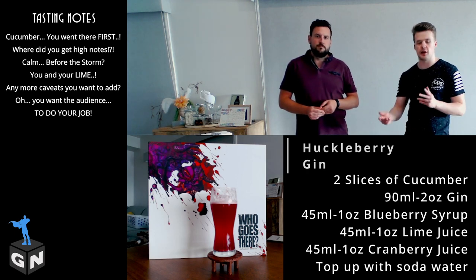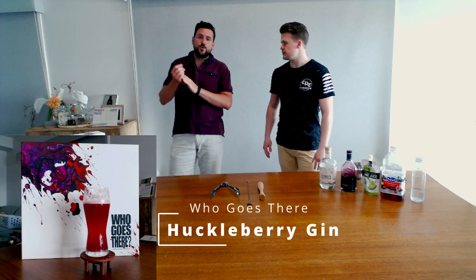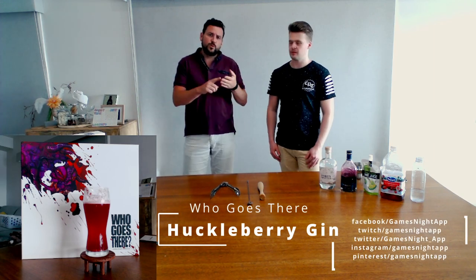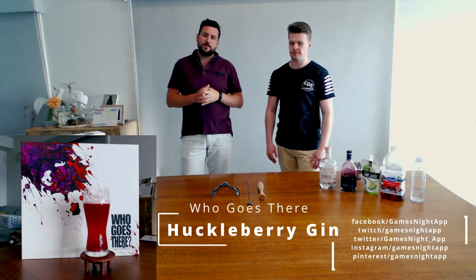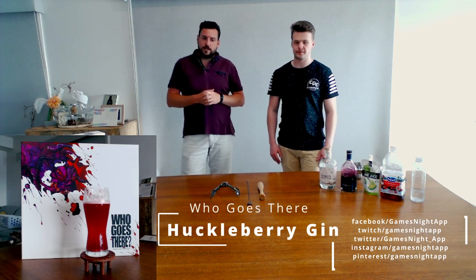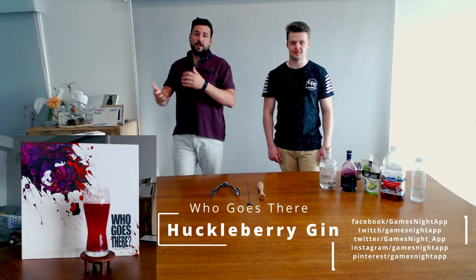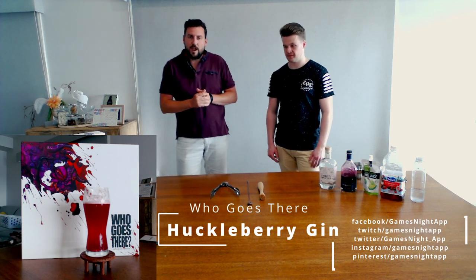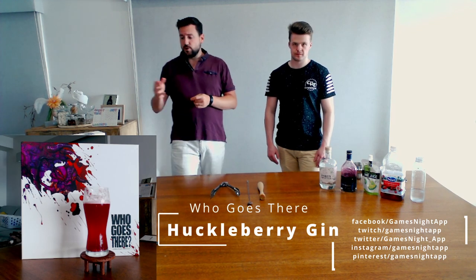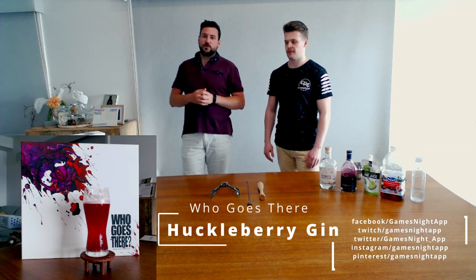That is the Huckleberry Gin, which we'll be drinking on our Who Goes There stream on our Twitch channel. We'll add all of the links in the description to our Twitch, our YouTube, and all of our social media platforms. Make sure you join us for our live stream — there'll be a link so you can watch us play and drink this drink. We'll also add a link to our how-to-play for Who Goes There. Make sure you drink responsibly and enjoy the Huckleberry Gin with Who Goes There. Thanks for listening.